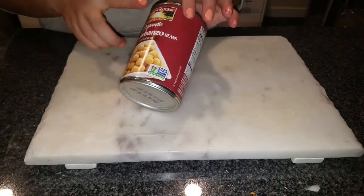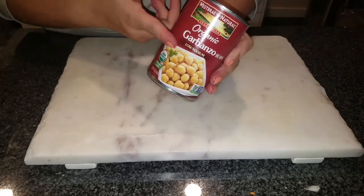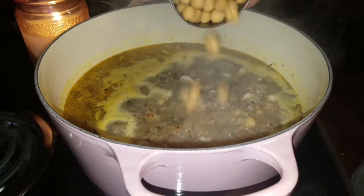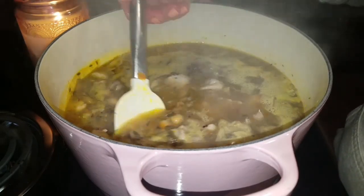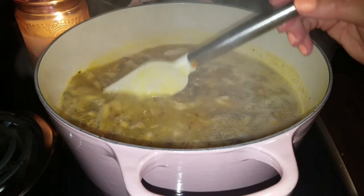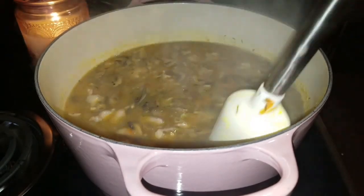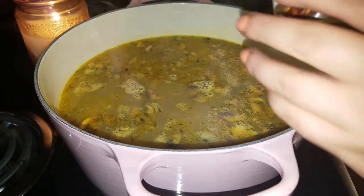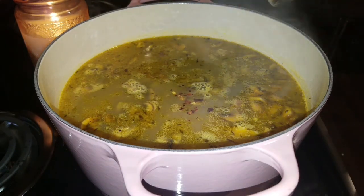I'm going to use garbanzo beans — you can use any beans you want. I'll open the can, rinse the beans about five times, and we're only using half. With the heat on medium-high, add half the garbanzo beans into the stew. I also added three more cups of water because I like more liquid — if you want less liquid, don't add the extra water. When you add more water, make sure your heat is higher. The beans are cooked after about three minutes; don't overcook them, you still want them a little firm. I'm also going to add a little red cracked pepper — optional if you don't want it.